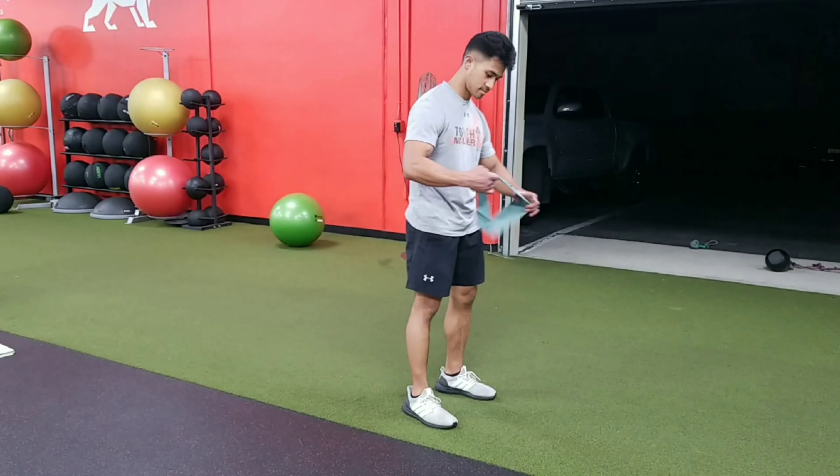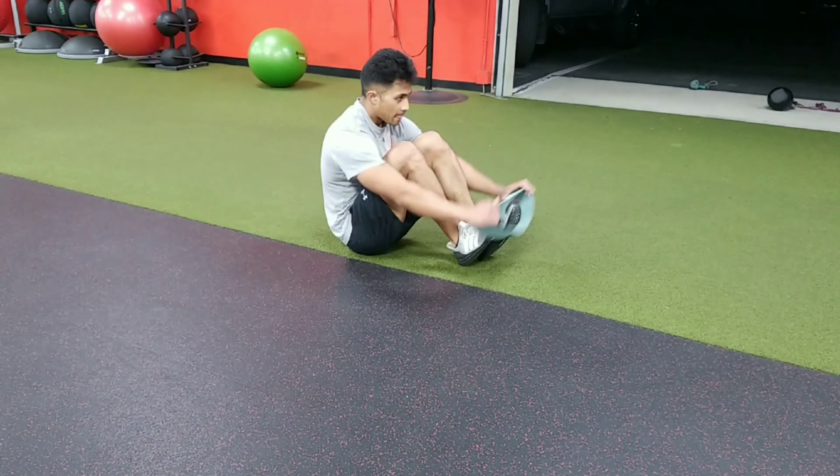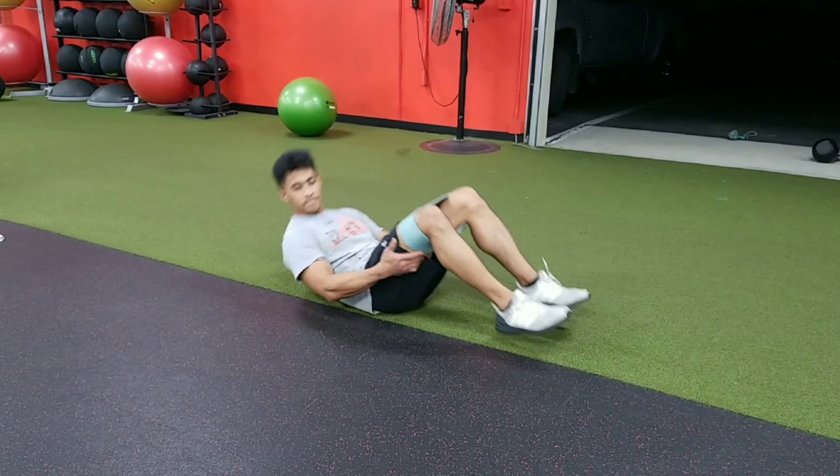Glute bridge with hip abduction. The first thing to do is grab a band or a hip circle. We're gonna lay on the ground — grab a mat if you need one. We're gonna have the band come around both knees, right above both knees.